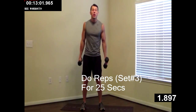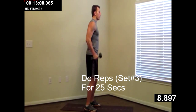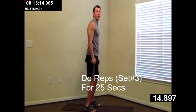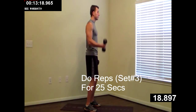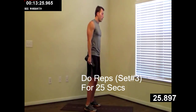Alternating curl — left, right. All the way up, all the way down. Good job, keep your shoulders back and no swinging. Make your biceps do all the work. Great job. Ten more seconds. Just a few more. Four, three, two, one.